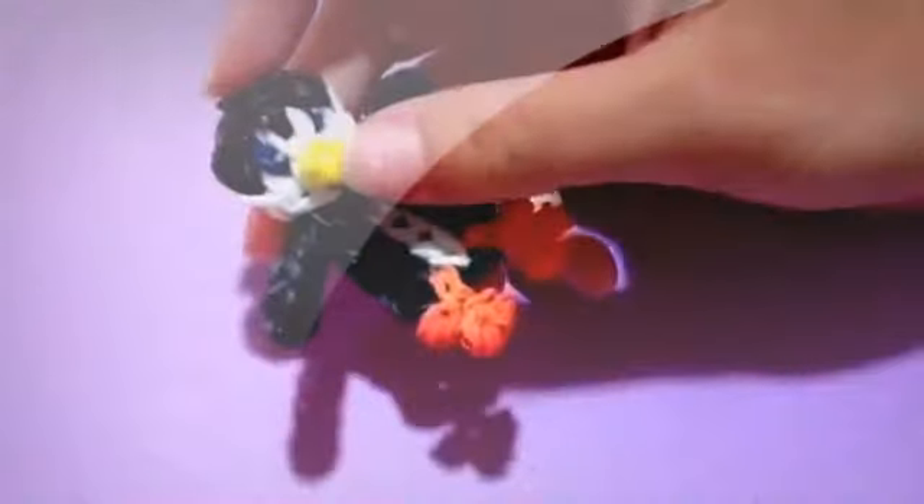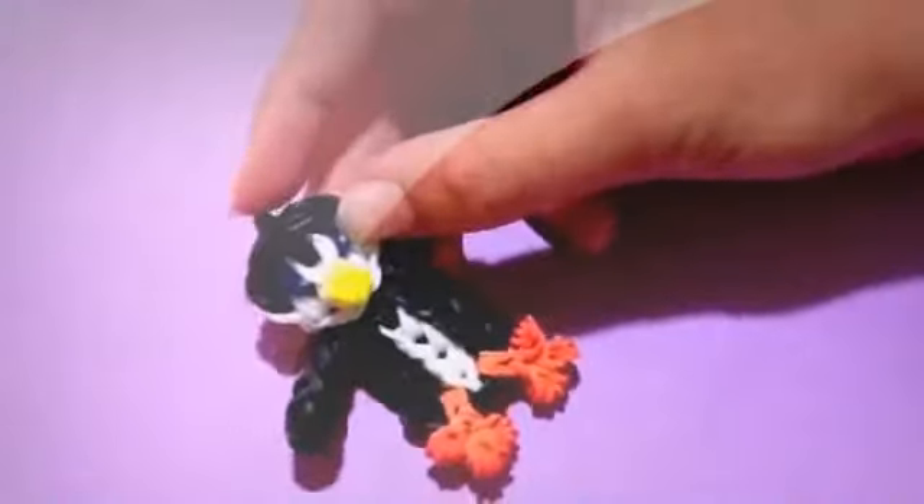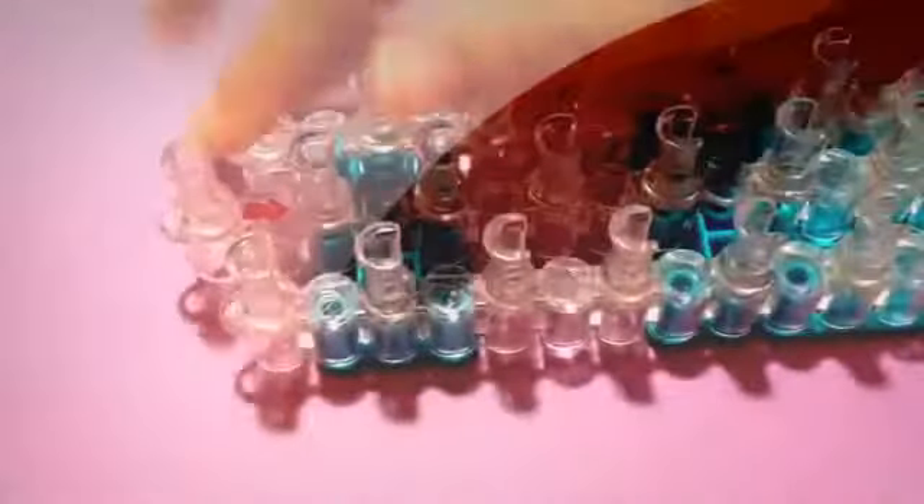So let's get started. The colors you will need are black, white, orange for his feet, yellow for his beak — or just whatever you want for the beak and the feet. You'll also need two bands of the color you want for his eyes. I'm using dotted bands for his eyes because I think they look really cool, but you can use a regular shade of blue or black — it doesn't matter. You will also need a hook and a loom in the staggered configuration.